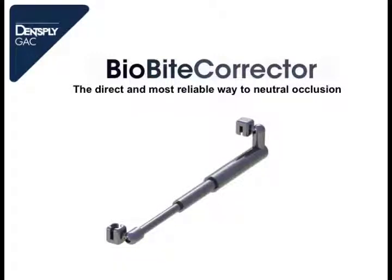Hello, today we are talking about the BioByte Corrector. The BioByte Corrector is a fixed class 2 appliance which is mounted on a multi-bracket appliance.